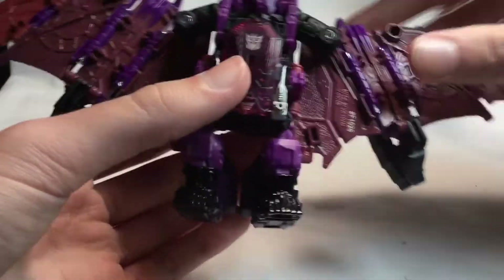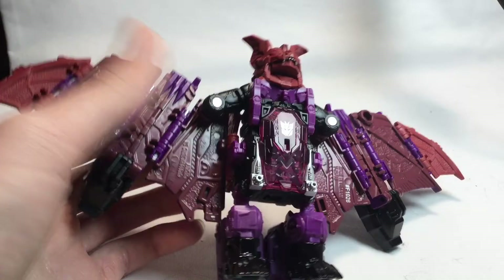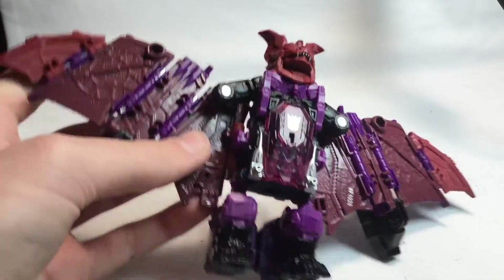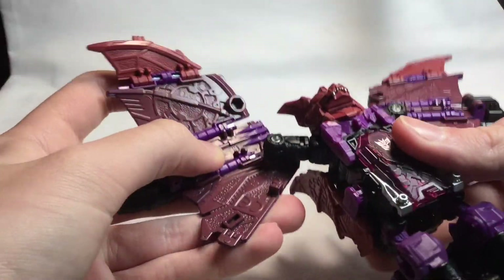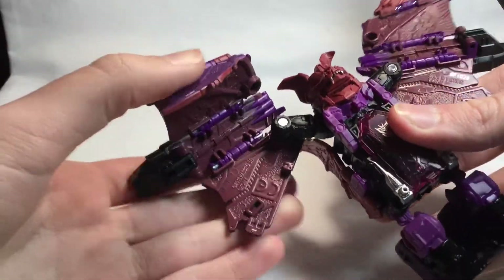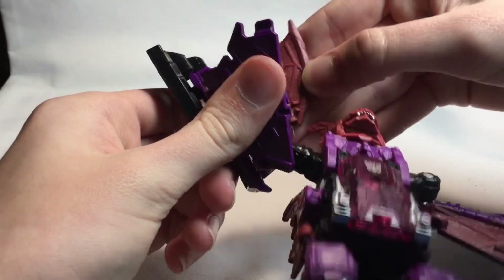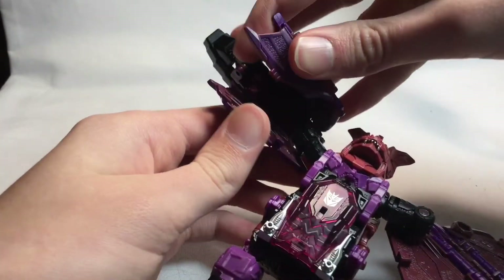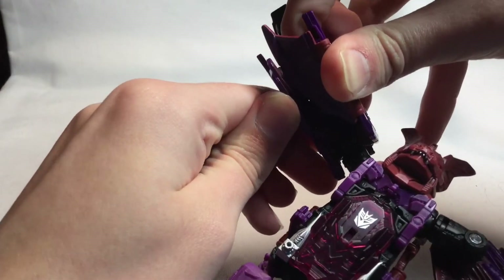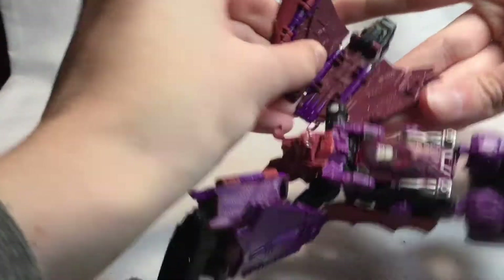The transformation looks very complicated — you're like, how does he get his feet, his arms, his head? Basically what you want to do: untab these, fold this down, fold these wing bits down. There's a tab on this wing that plugs into that hole. Then move it like that — it's rubber so you don't have to worry about breaking it. Then fold out the feet and do the exact same thing on the other side.